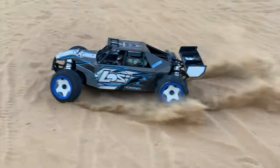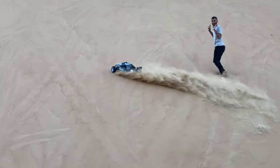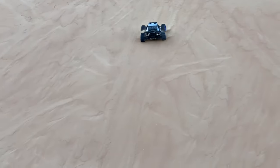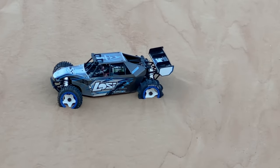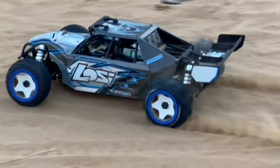In this video, we are going to run the Lucy DBX LE 8-cell brushless 1.5 scale heavy sand dunes. Enjoy, and don't forget to like, share, and subscribe — with rear sand battle tires.